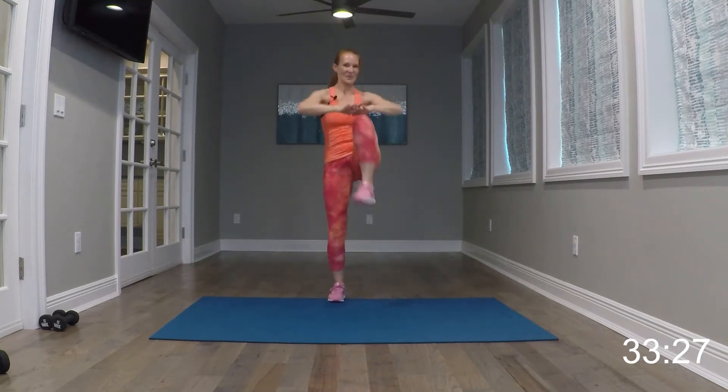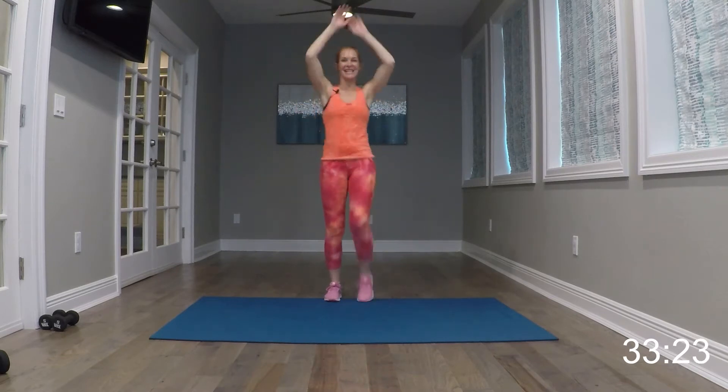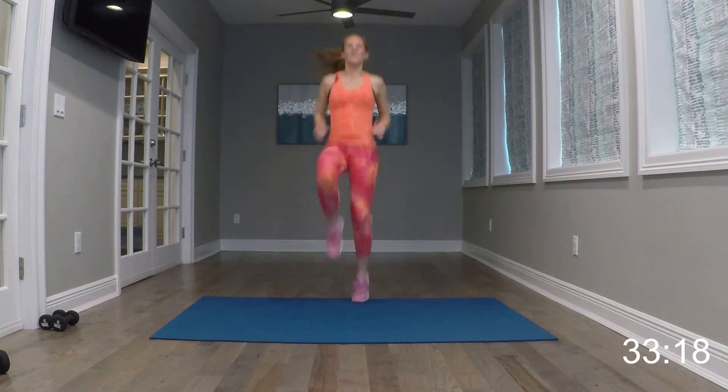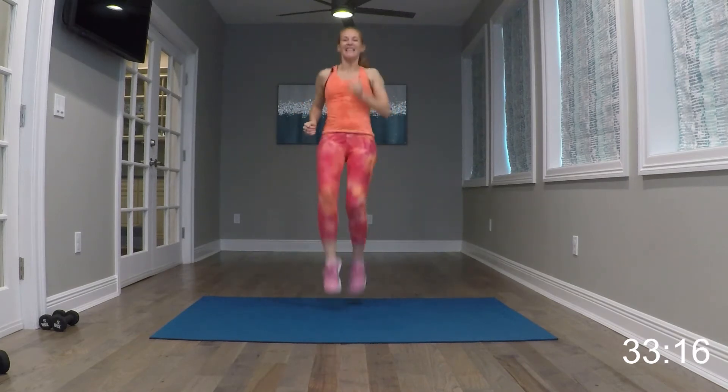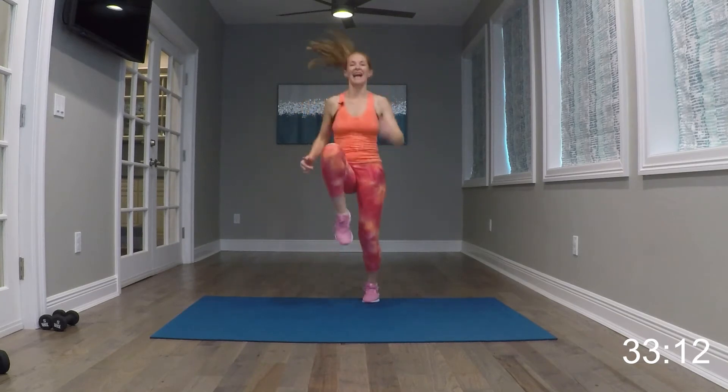Give me some knees up — knee, knee right there. Get those knees up. Now if you want to, take them up for high knees. Eight, seven...